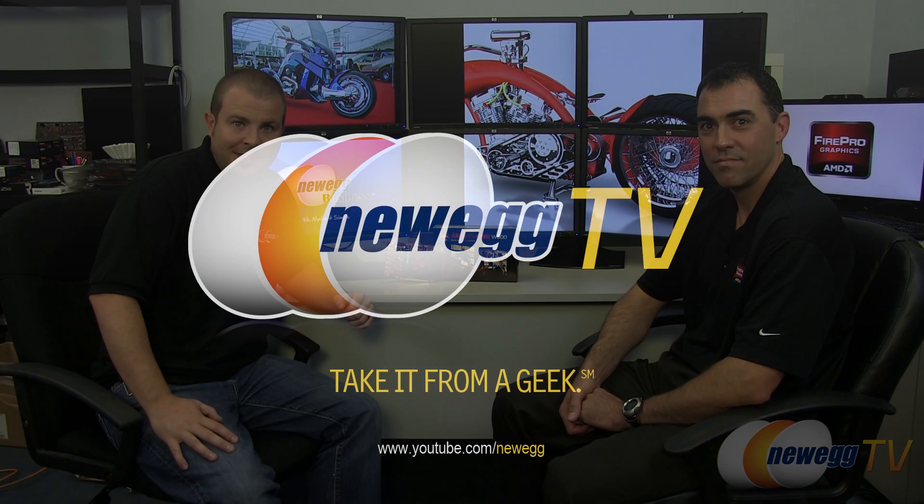That just about covers everything we wanted to talk about with the W600. There will be more cards coming out in both the W series for workstations and the S series for servers from the AMD FirePro team. A big thank you to John for stopping by, setting up all of these monitors, and bringing the card by — hope to see you again soon. Thanks to all of you for watching. Head over to our Newegg TV YouTube channel and we'll see y'all next time on Newegg TV.